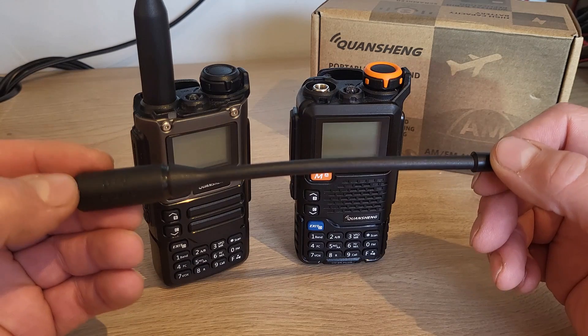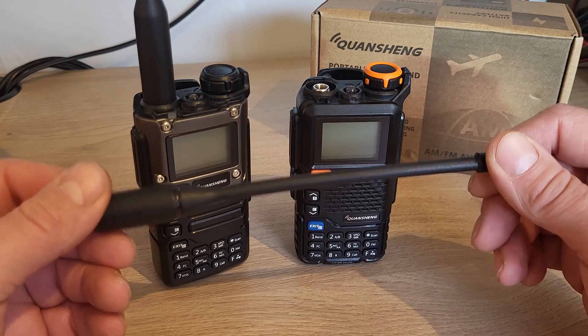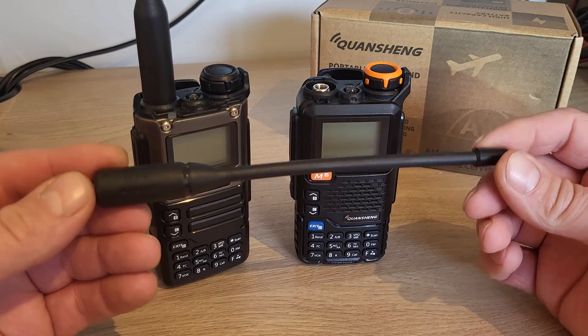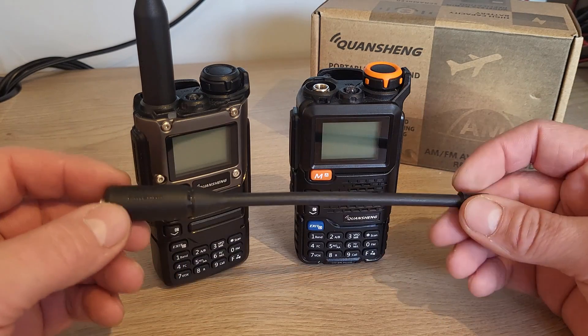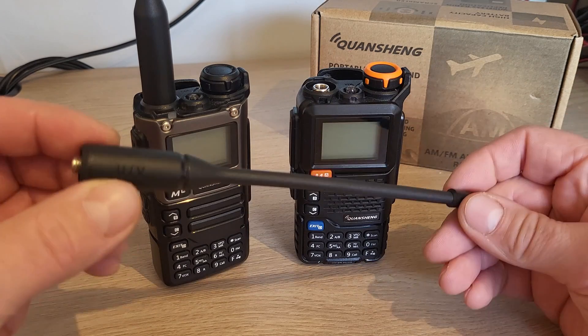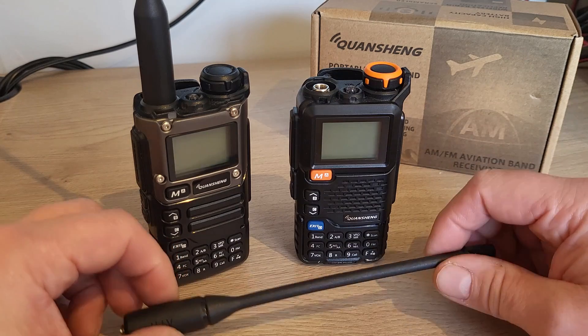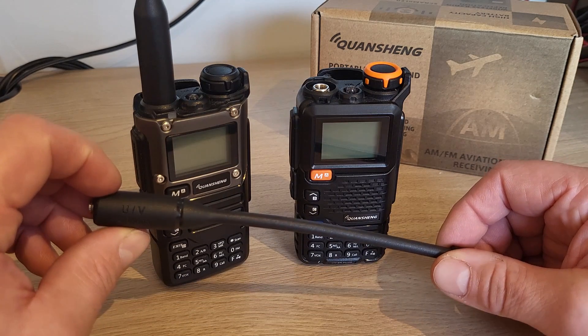If you wanted to listen to stuff outside of those frequencies — for example, CB frequencies on HF at 27 megahertz, or 10 meters around 28 megahertz — you're really going to struggle with this little antenna, so we need to pop something else on the top just to allow it to receive the frequencies that we want to.